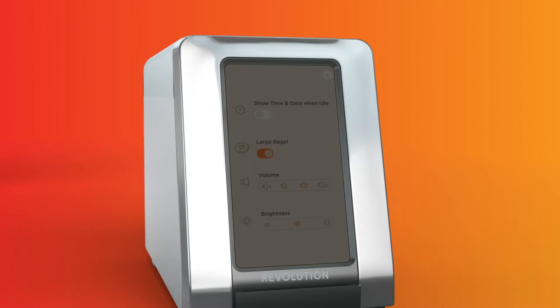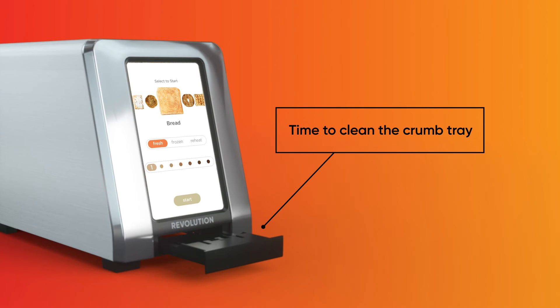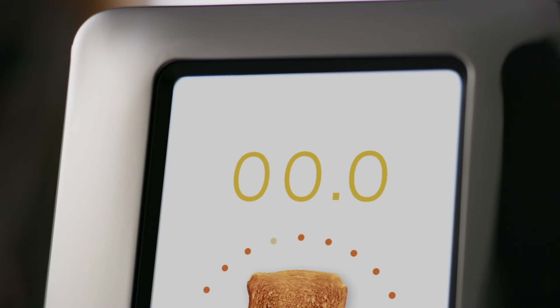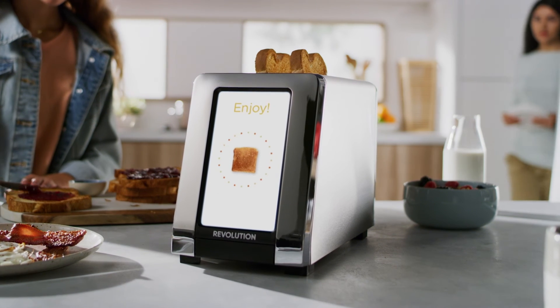There's also a removable crumb tray and a reminder to alert when it's time to clean. Additional features for the R180 include auto lift and lower and a countdown timer so you can see when your food is almost done.